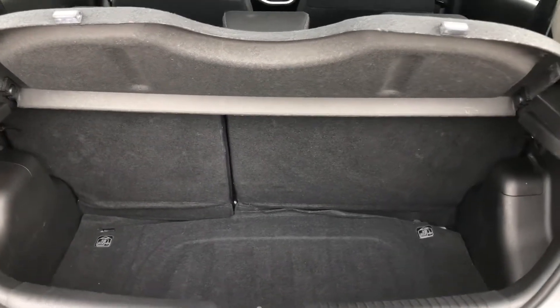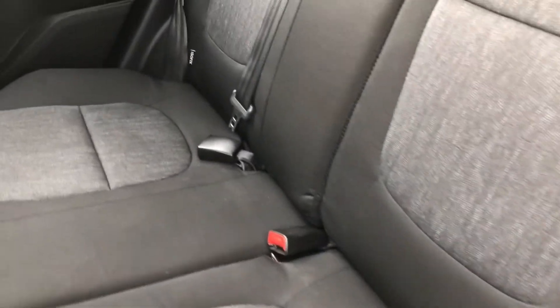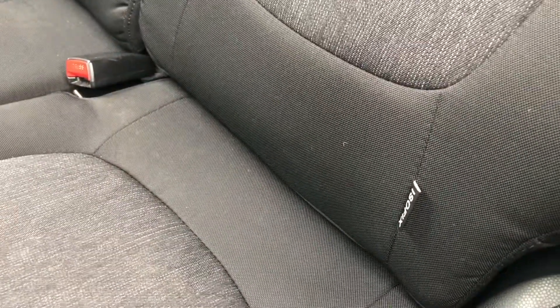This car also comes with a parcel shelf which keeps your possessions that much safer in the rear. The rear seats are made out of a full black cloth with a dynamic grey design. This adds so much character to the car and ensures that your passengers are comfortable and safe, and with the ISO fix points you can easily attach child seats.